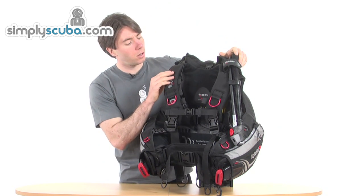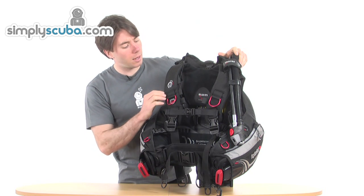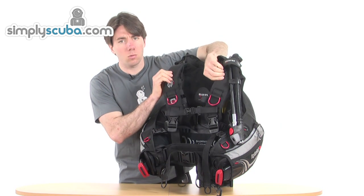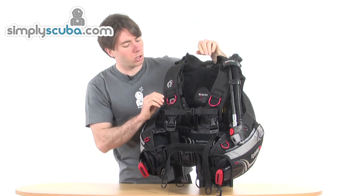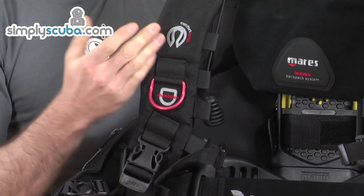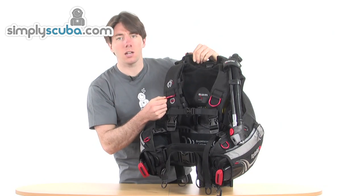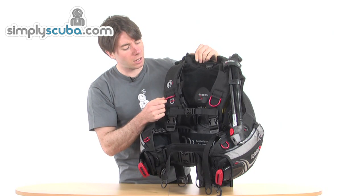Starting off at the top and working our way down, we've got normal standard features, but with really soft padding on the shoulder straps — seamless, really nice. D-rings for attachment, nicely coloured bright red for easy identification.